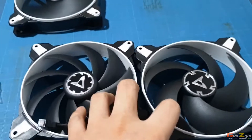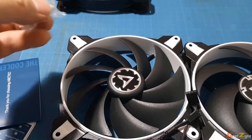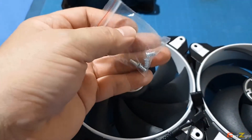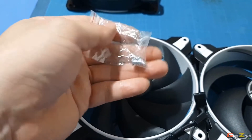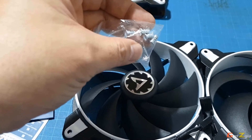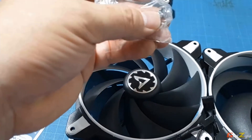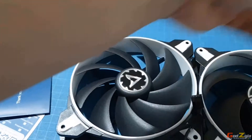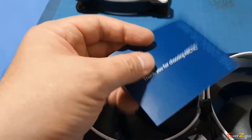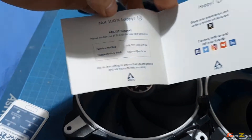What's included in the box: screws, but they're silver in color, so if you have a black case it's advisable to get additional black screws. Also included is warranty and support information.